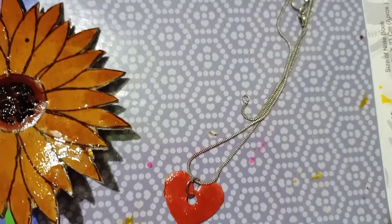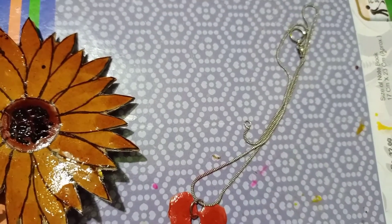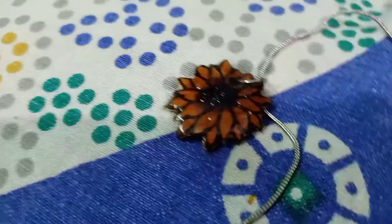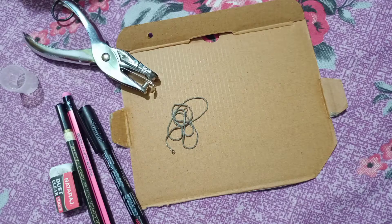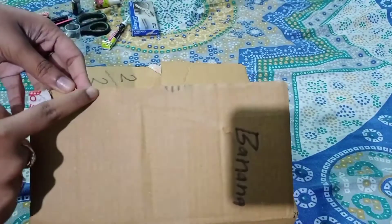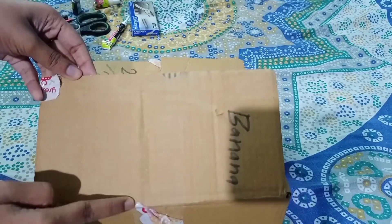Today we'll be experimenting with some jewelries with cardboard, so let's get started. For that we'll need a box or a piece of cardboard to draw the design.